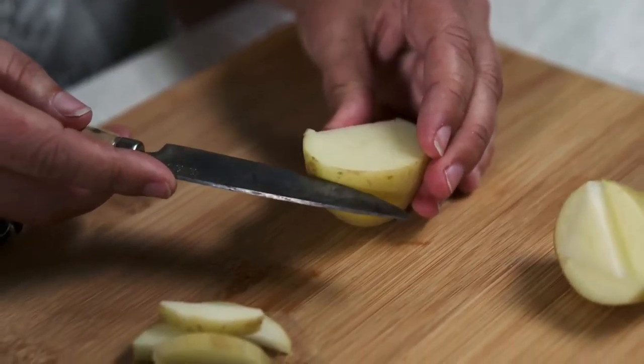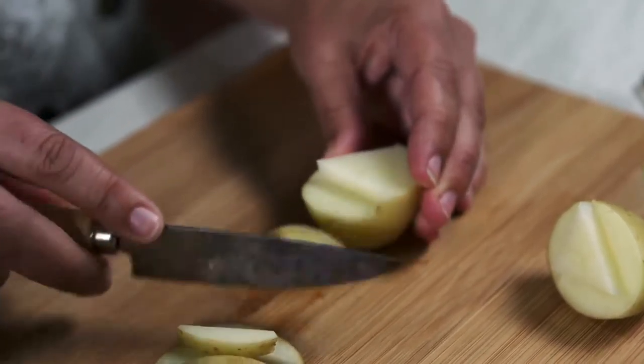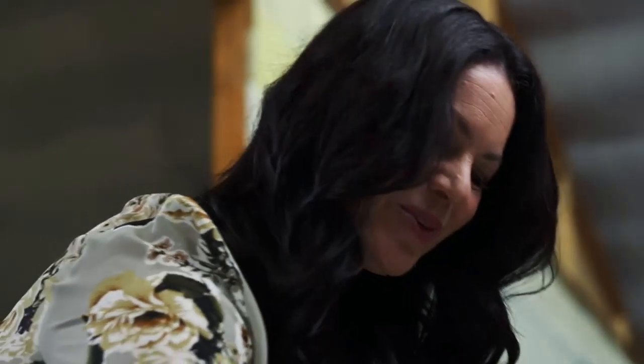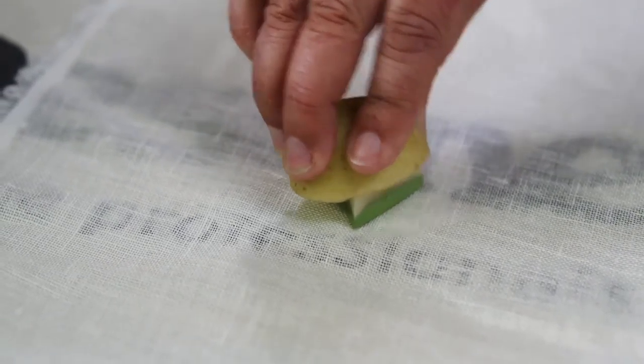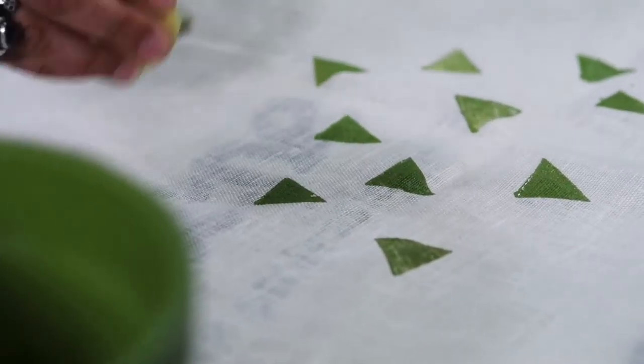First, choose a shape for your potato print. Keep it simple — choose a square, a triangle, or a circle. Part of the charm of the potato prints is in their simplicity. Dip your stencil into the paint. We're using a lovely fresh green, Rosine Wimbledon. Then gently press onto the fabric in a random pattern. You'll get three or four shapes before you have to re-dip. Re-dip it and keep on adding more shapes until you get the effect you like.